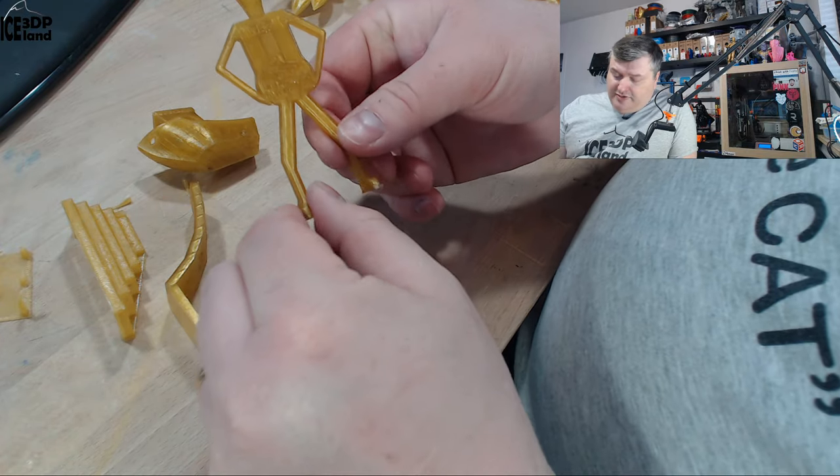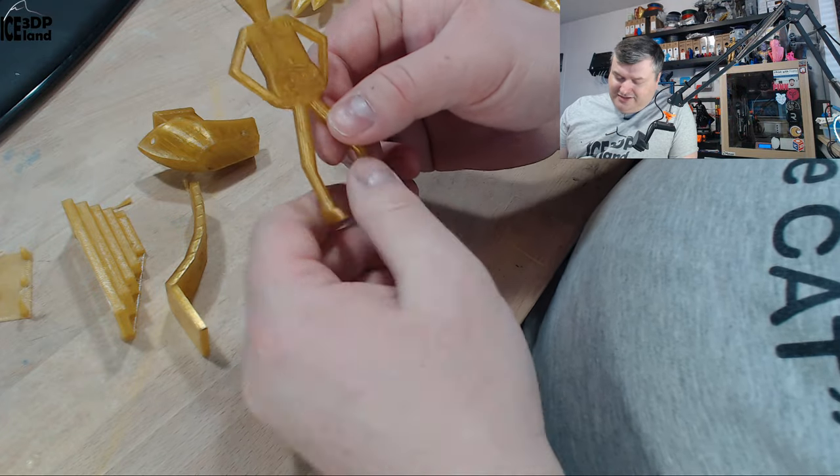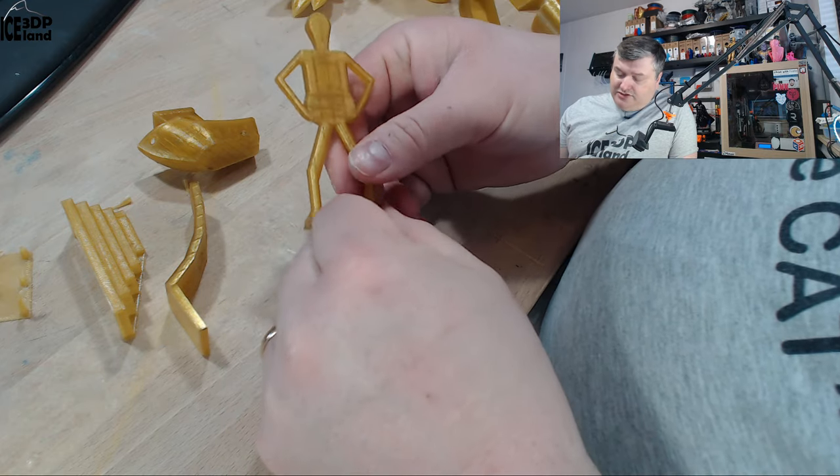Then I printed the Misty Belly model and it came out excellent. You can see the infill through it, which is quite interesting to look at. It came out really clean with absolutely no issues.